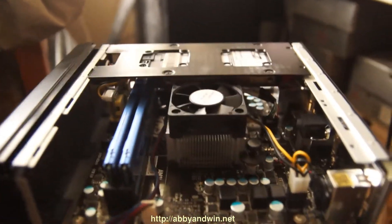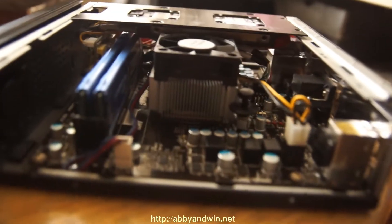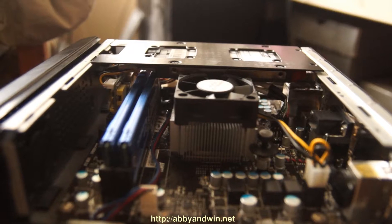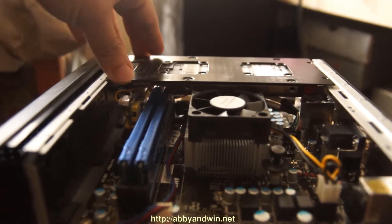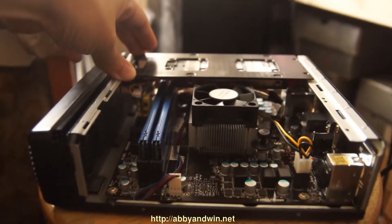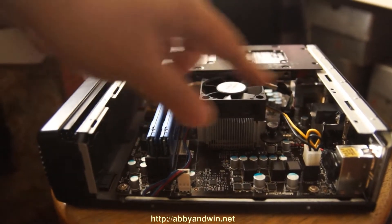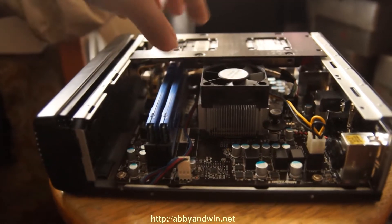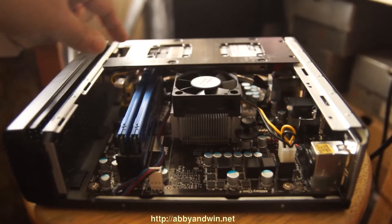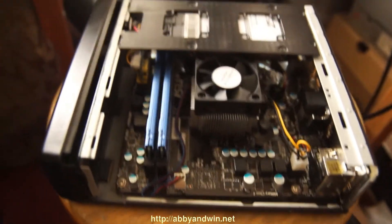You can get a closer look at the height of the heatsink and the hard drive tray — it works out pretty well. The only thing is you can no longer have two hard drive trays; you can only have one, which is right here. You could actually have two with a different configuration, but it's not going to work because the fan itself is just too tall and won't allow you to put a hard drive on that side.